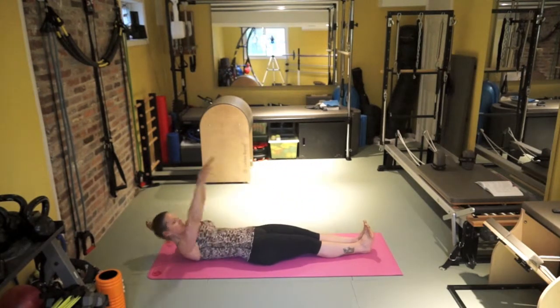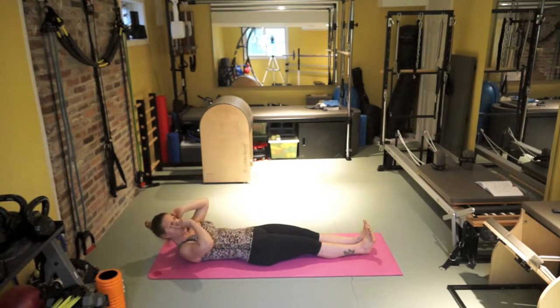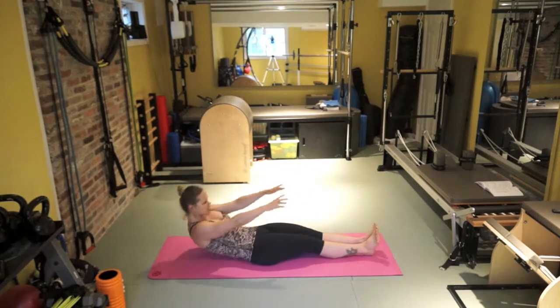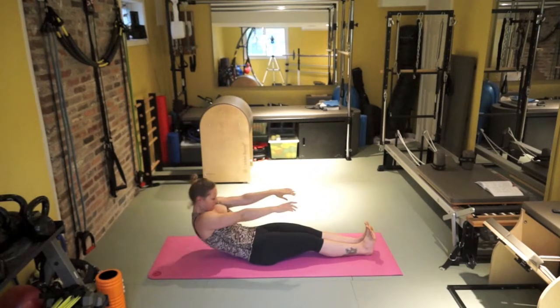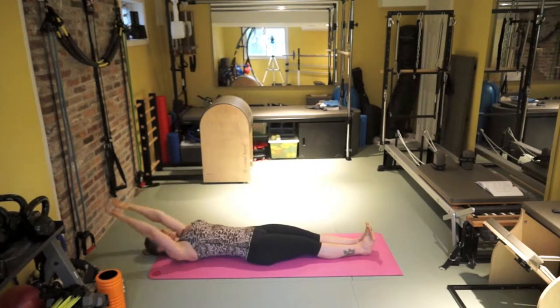I've got three more. This is the difference: I'm coming up with my hands and my feet come off — that's me using momentum. And this is me using my abs. Flex the feet, I'm barely moving. On the last one, let's come up. Stay here.